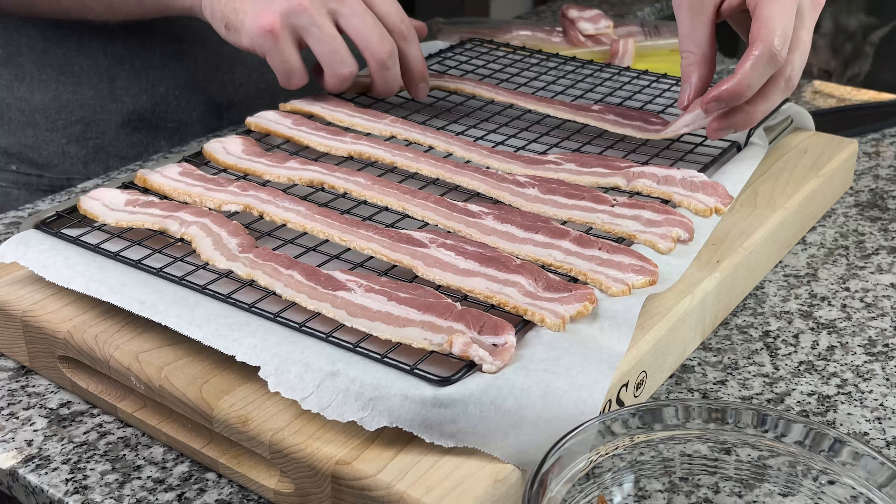Once the 20 minutes is up you're going to pull your bacon out. As you can see it's looking delicious. Now we're going to let our bacon rest for about 5 to 10 minutes, then give it a taste.